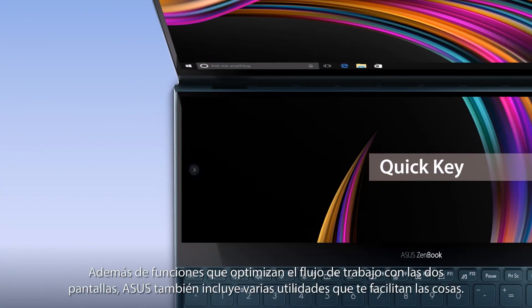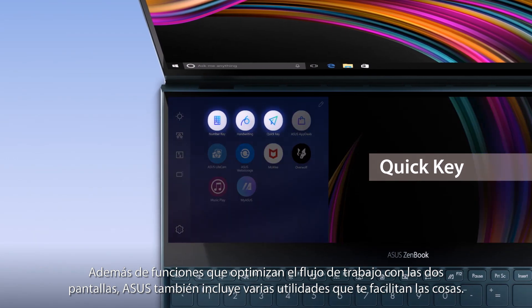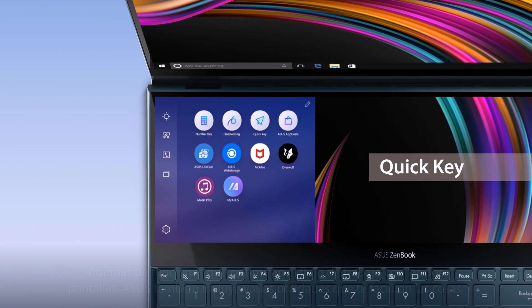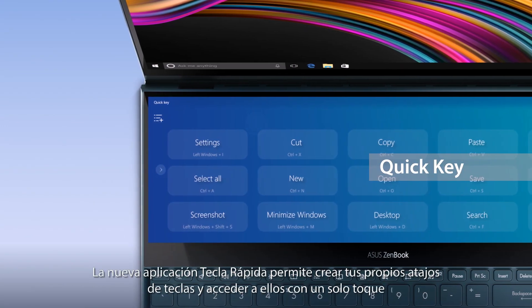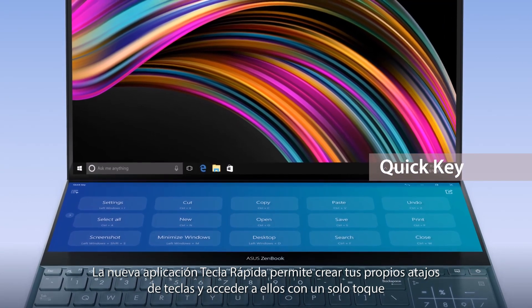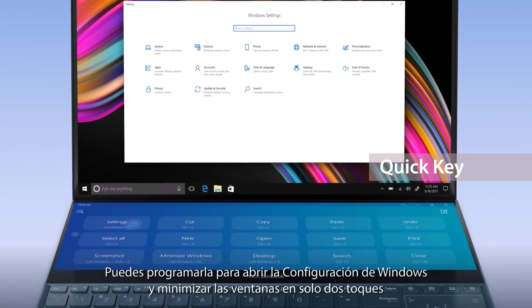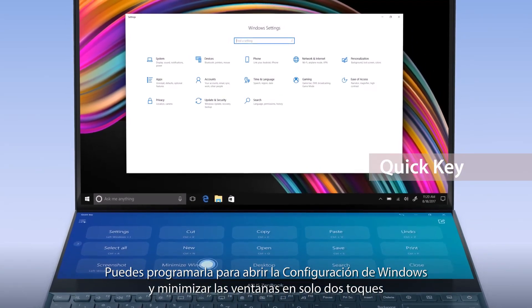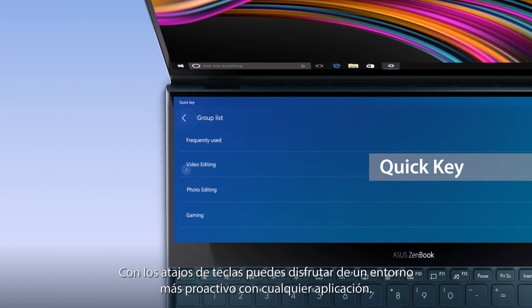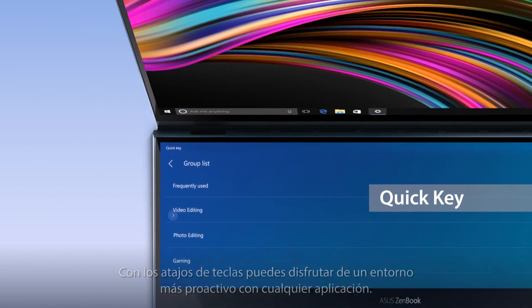As well as the useful functions that optimize your cross-display workflow, ASUS also provides several helpful utility apps to make things easier for you. The new Quick Key app lets you create your own hotkeys, triggering complicated key combinations with a single tap. You can program it to open Windows settings and then minimize the window with just two taps. These hotkeys will adapt to whatever app you're using for maximum productivity in any app.